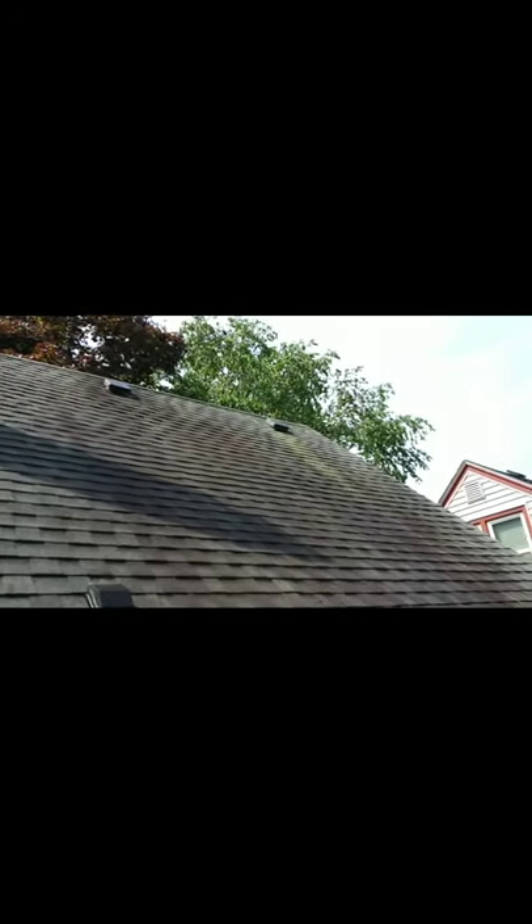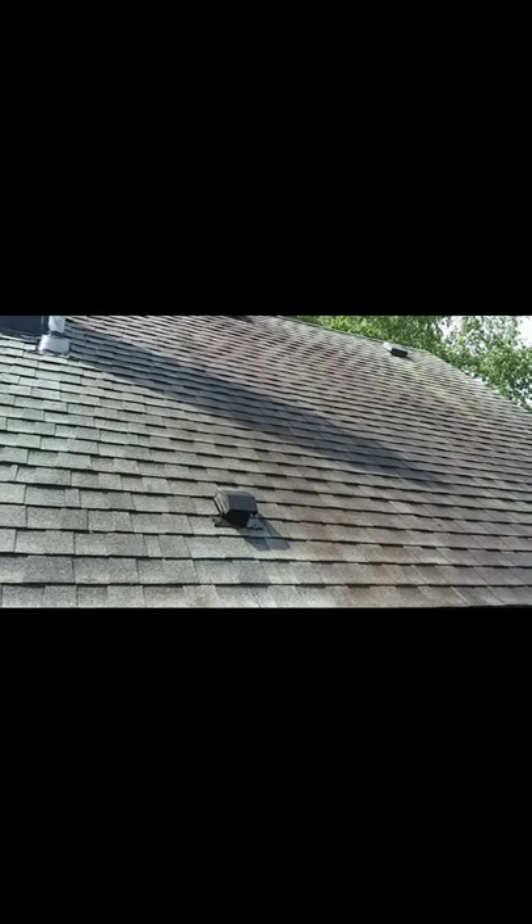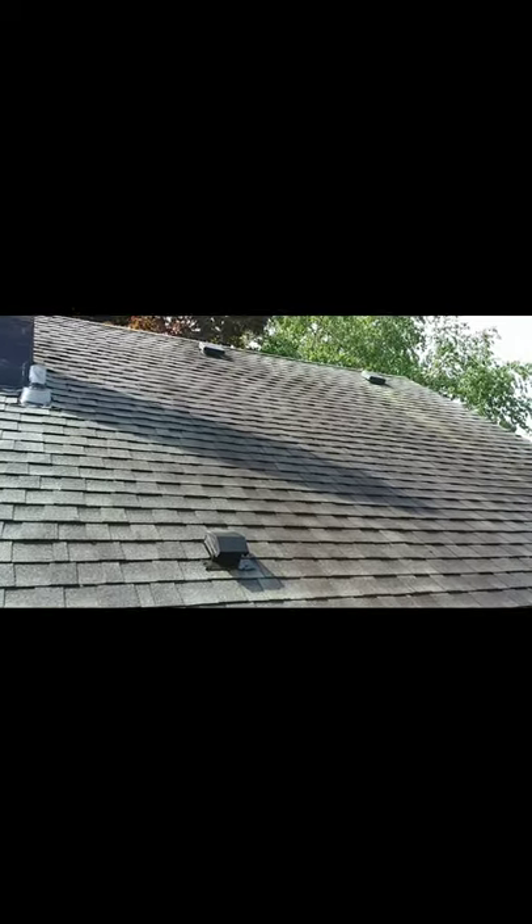We're up top now showing you guys up close the mold and algae staining. We also have what looks like lichen around the vents here. What we do with the lichen is coat it up real nice and make it turn popcorn white, which means it's dead. We're not going to apply any high pressure to the roof, as per the recommendations of the Asphalt Roofing Manufacturers Association, ARMA.